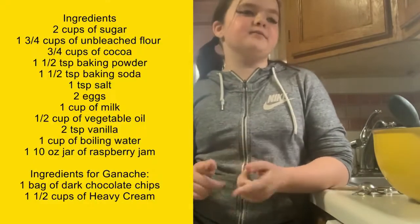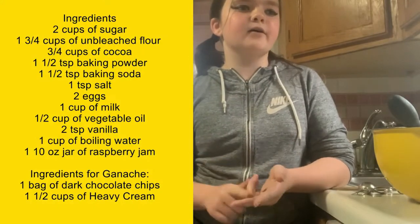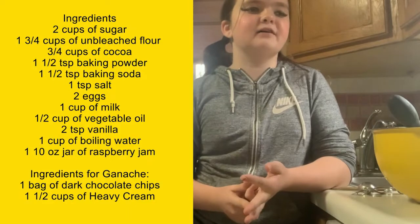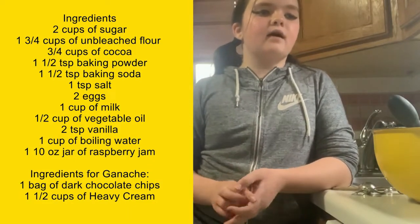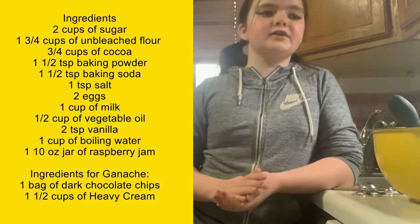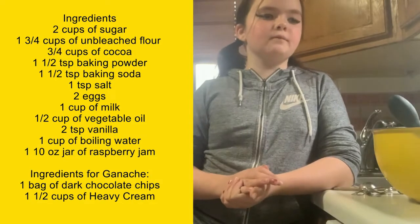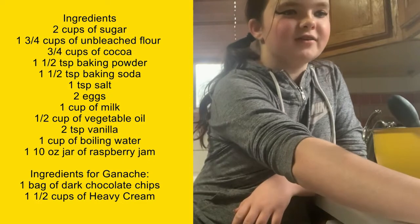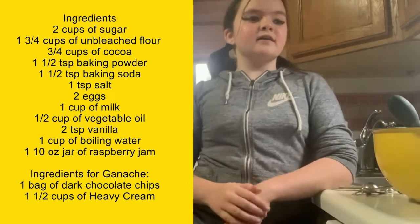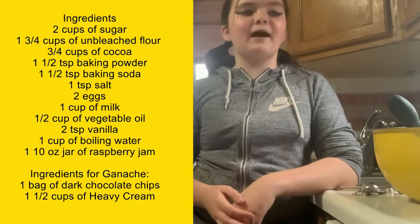Here's what you'll need: sugar, flour, cocoa powder, baking powder, baking soda, salt, two eggs, some milk, vegetable oil, vanilla, one cup of boiling water, and some raspberry jam. For the ganache, you'll need a bag of dark chocolate chips and some heavy cream.